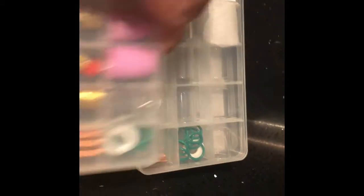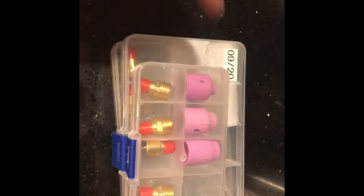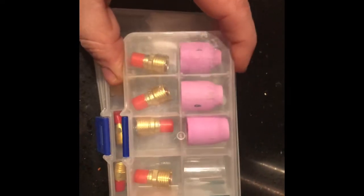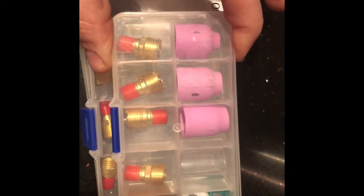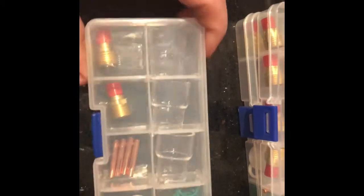Same thing for the torch 9 — 10 number 10s. I paid $13 each for those. And then this right here I paid $12.99 for, and this is the ceramic lenses. And then I wanted to get some number 12s, so I ended up buying this — this was $19.99.